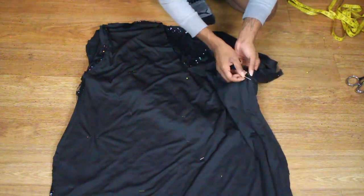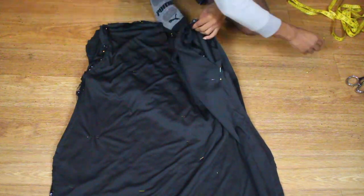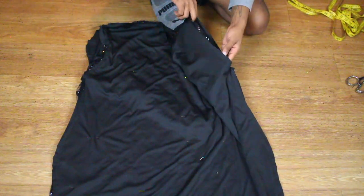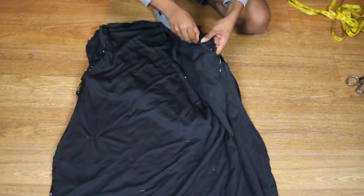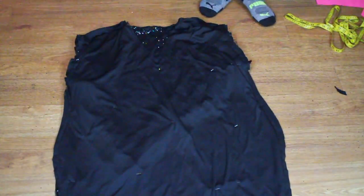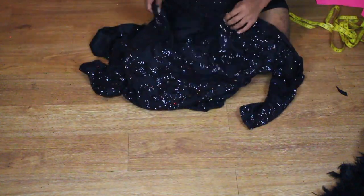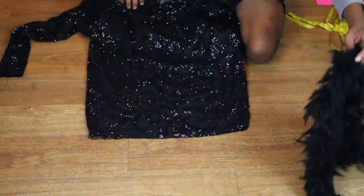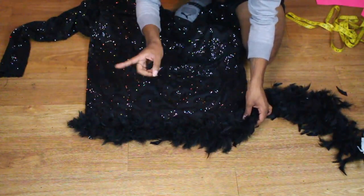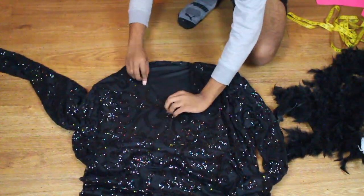So now we're just going in and sewing her sleeve into her armhole. After that, as you can see, I actually did not hem the V of this dress. I waited till she tried it on to make sure that the V was low enough, which it actually was. But I just wanted to make sure before I went in and hemmed it, because it's a little bit harder to adjust the V after you've already hemmed it. So I just decided not to hem the V yet.